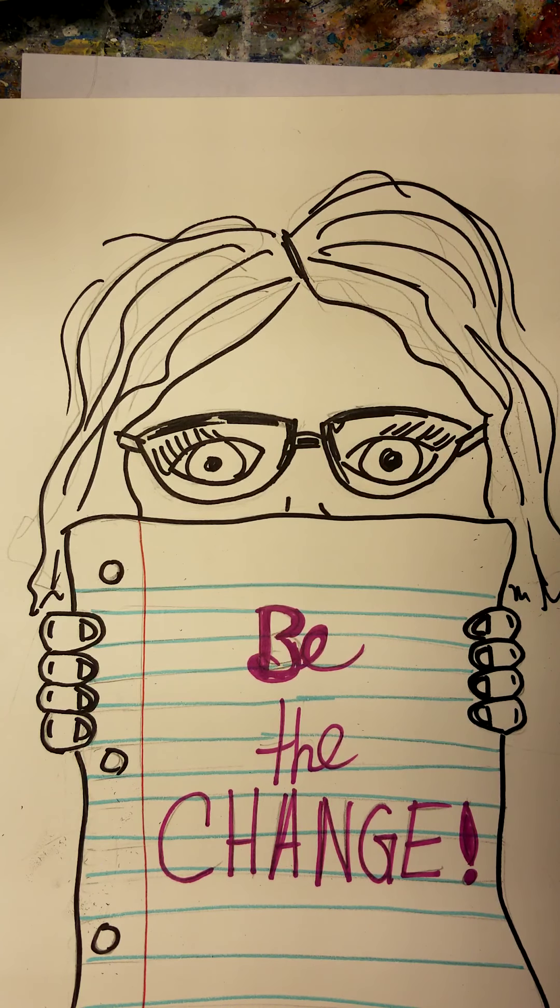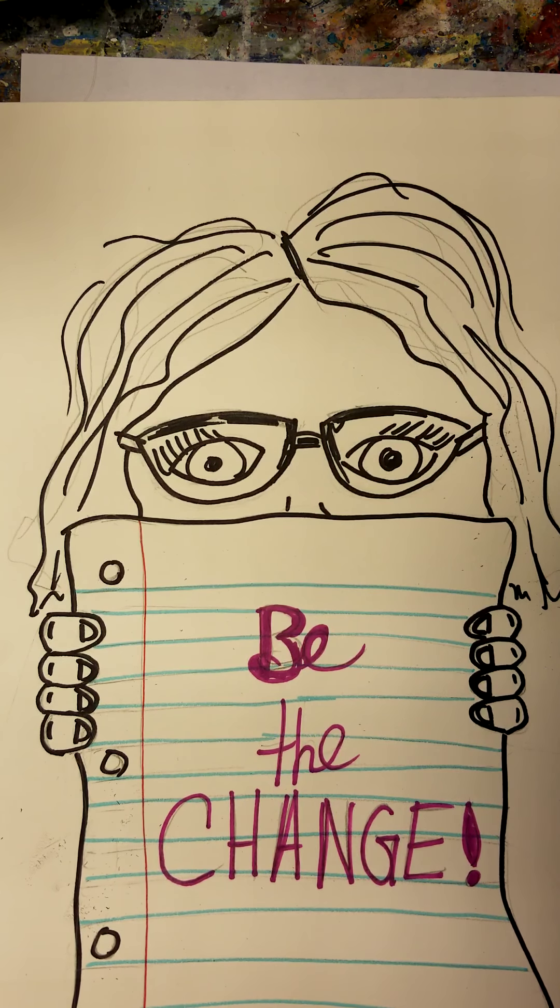We're going to come up with our own, so everyone's going to have their own be statement. I want to give you just a visual so you can see kind of what we're going to do.